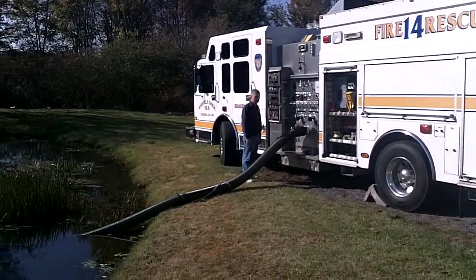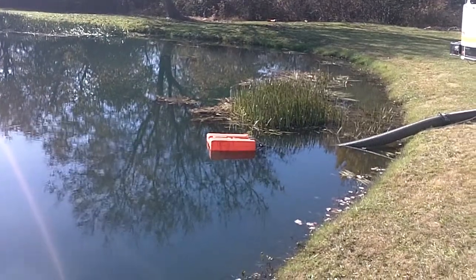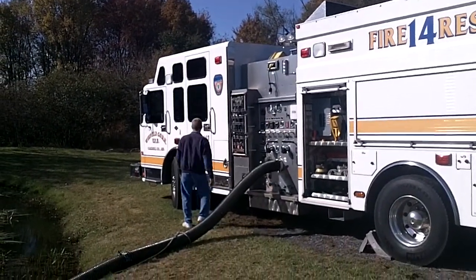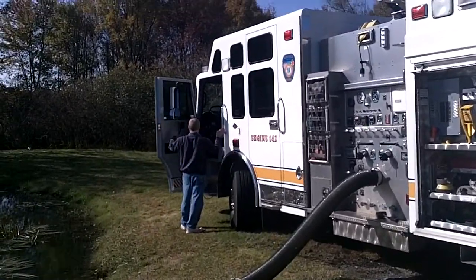They are set up to draft with 20 feet of 6 inch hard sleeve and a floating strainer. What we're going to demonstrate is getting the pump primed and flowing the deck gun. And in this scenario, the driver operator, Scott Dayoff,